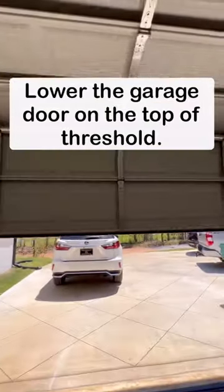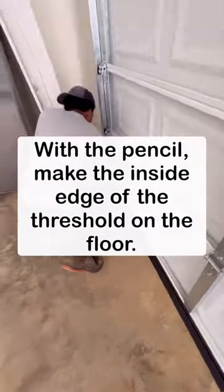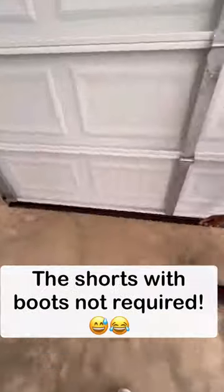Also, if you have a sloped driveway or an uneven garage floor and water is seeping under your garage door, this door seal adds a half-inch tall barrier to the garage floor.